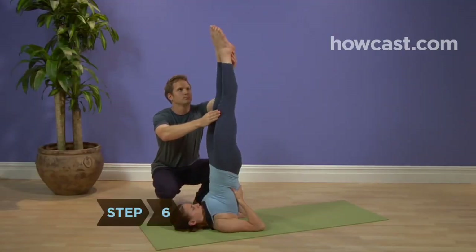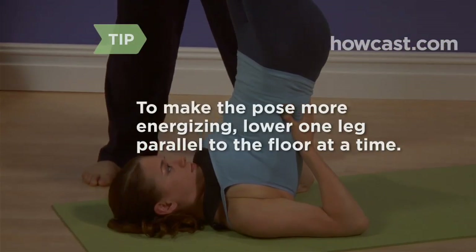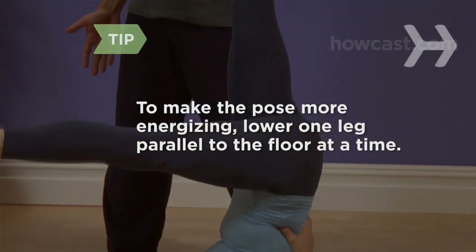Step 6. Straighten your knees, creating a straight line from your heels down through your shoulders. To make the pose more energizing, lower one leg parallel to the floor at a time.